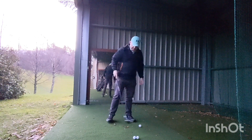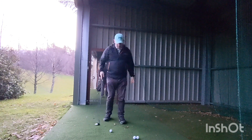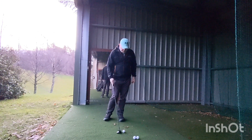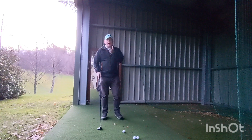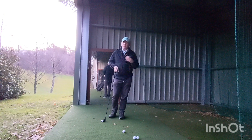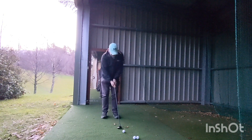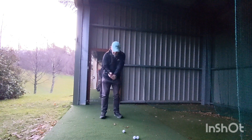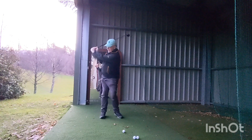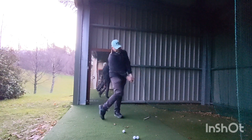Once you get used to this, it really is such an easy thing to repeat. By now you'll have watched the Prostner video that we did. It really does show you that he really does practice that move, and that is all he's doing — backswing, downswing.